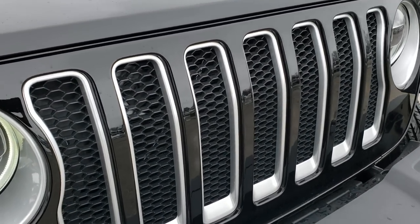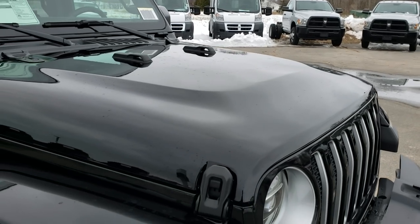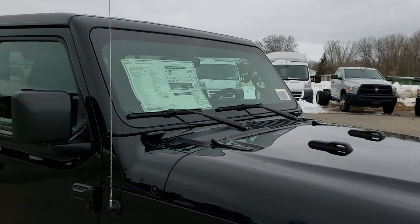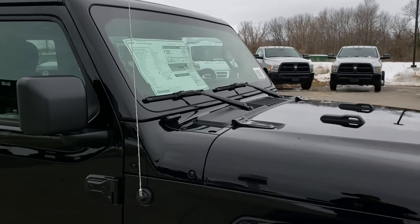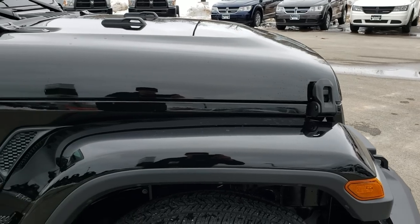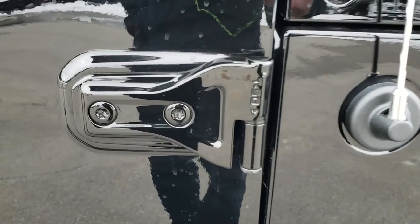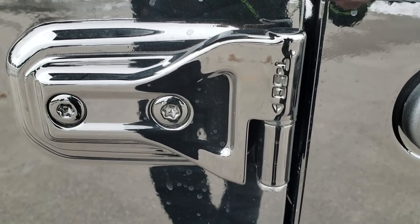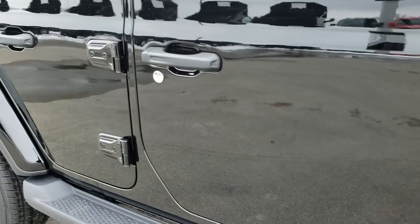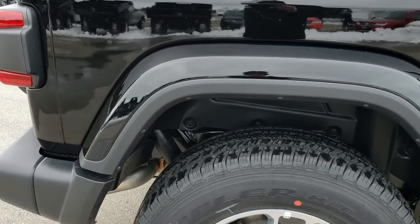Seven slotted grille with just a little bit of indentation for the headlamp. They've made the vehicle more aerodynamic — they've slanted back the windshield so it's not so vertical. They've also added a cool detail: the T50 for your Torx wrench, so it tells you what size Torx you need for those doors to take them off. You can still remove those doors. Color-match fenders are also part of the Sahara package.